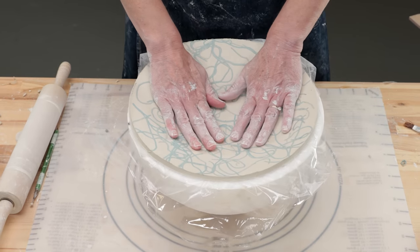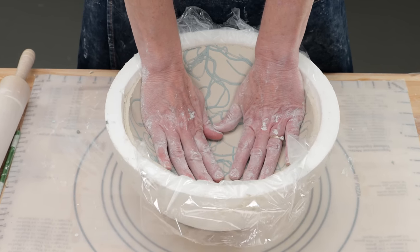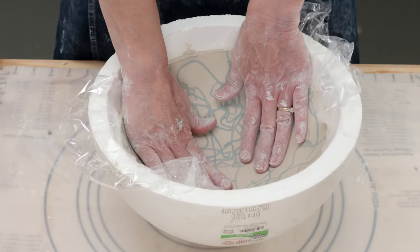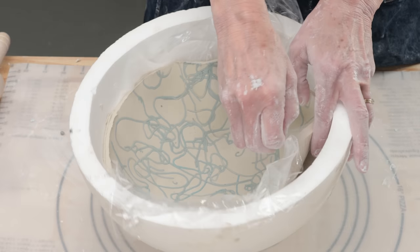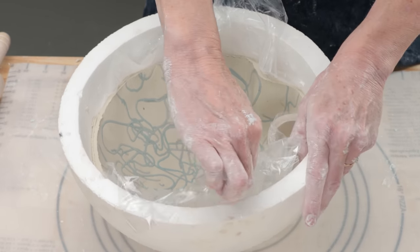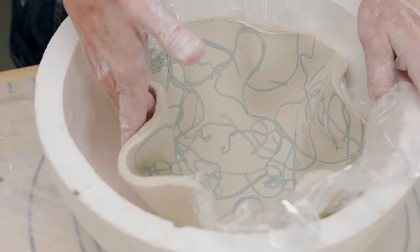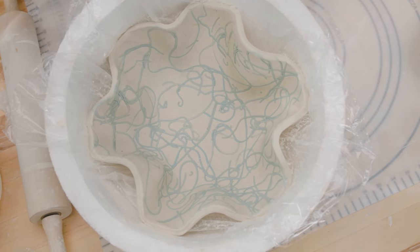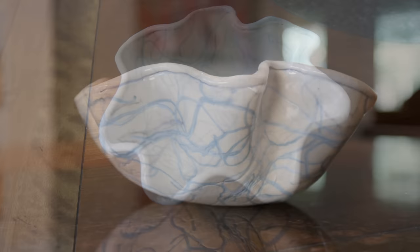Don't worry if it buckles. Now I'm going to give the bowl character by folding it. I pulled the plastic up from the foam, which caused the clay to buckle, and repeated this all the way around the form. I made sure the folds were just wavy, not too sharp, to keep the edges from cracking. This gives the piece the look of a shell or an organic leafy shape. I made one earlier where I added strands to the back side as well and an extruded border edge, and glazed it with clear for the seashell look.